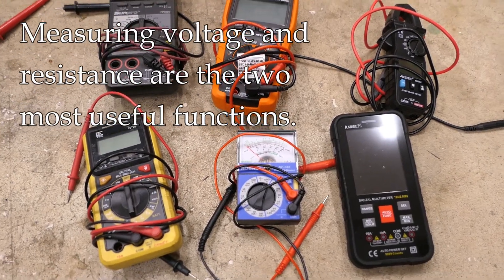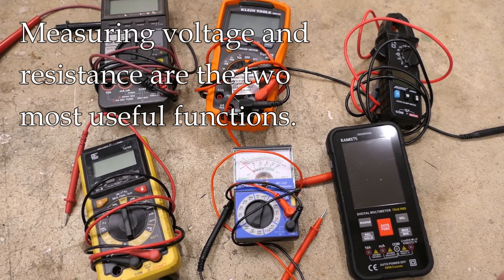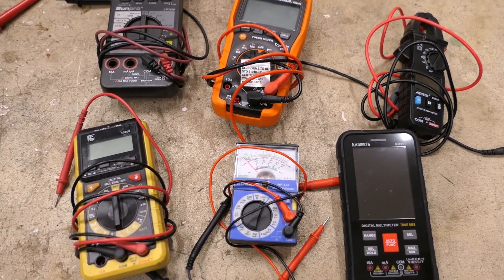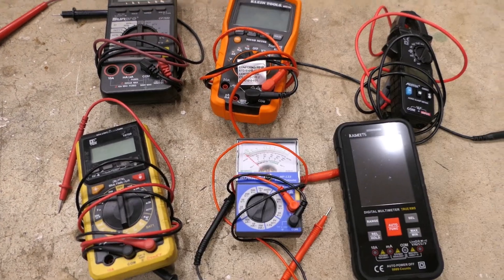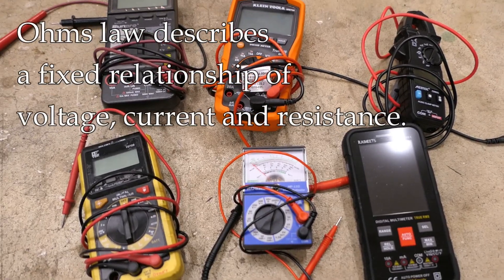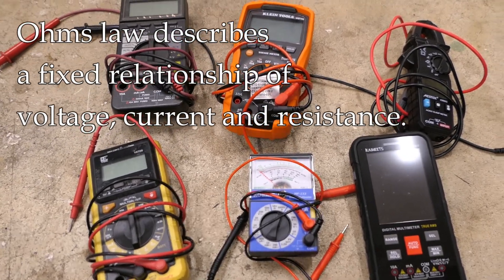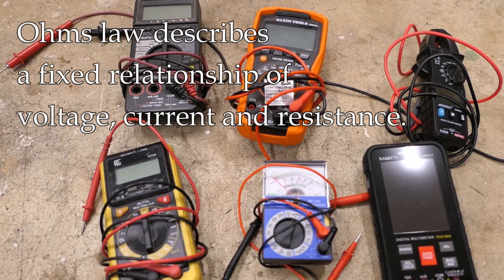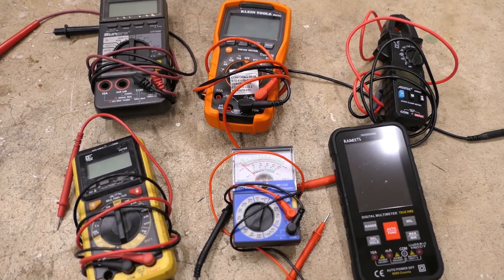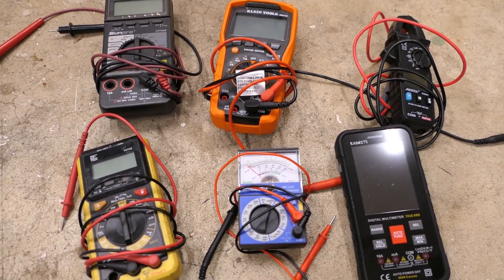As far as working on motorcycles, probably the two most important things to measure are voltage and resistance. There's something I'll just mention called Ohm's Law - you can look that up. There is a fixed relationship between voltage, resistance, and current, and it can be used very cleverly to your advantage when you get into more advanced things. For this video we're not going to get into that, but it's something you might look up in the future.